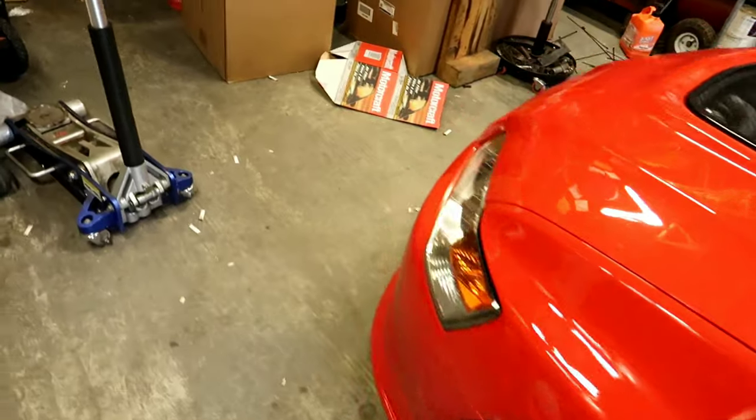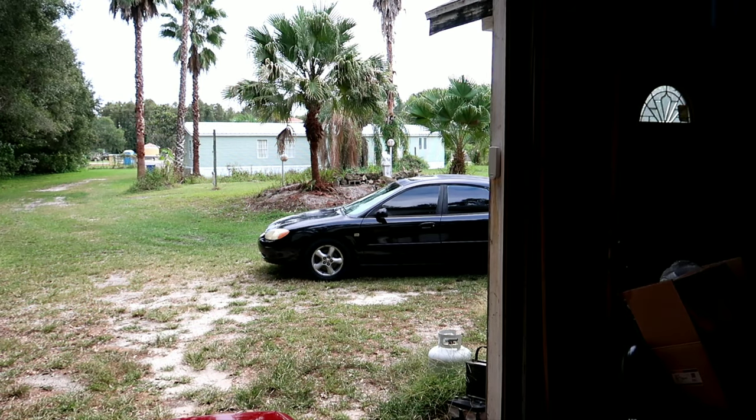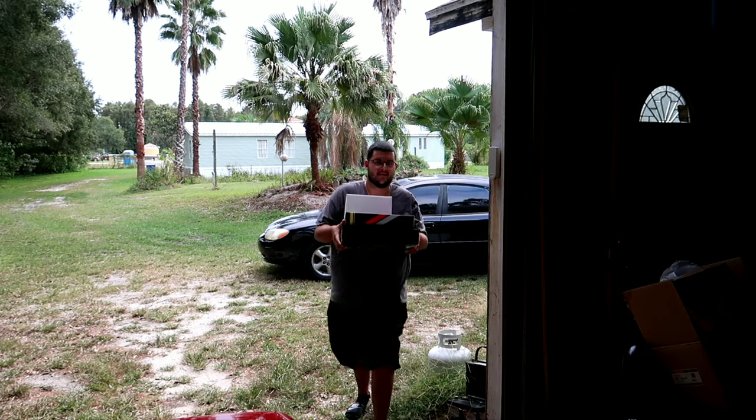It's been a minute since I've been able to drive this car — it looks nice as always. So like I said, huge parts update. What we picked up: my throw bearing and my clutch are going out on the Evo, so we picked those up. We also picked up a set of mounts, because those are shot, and then we picked up a set of wheels.